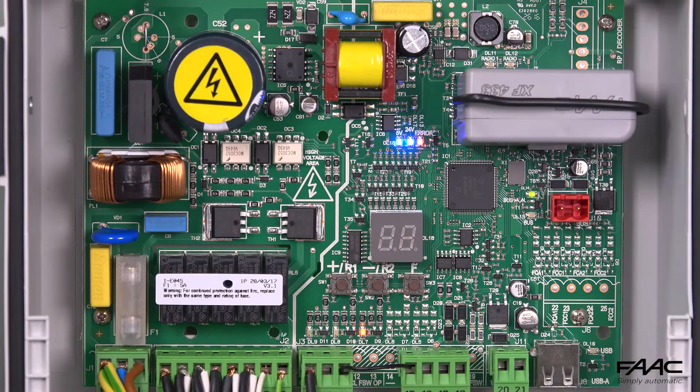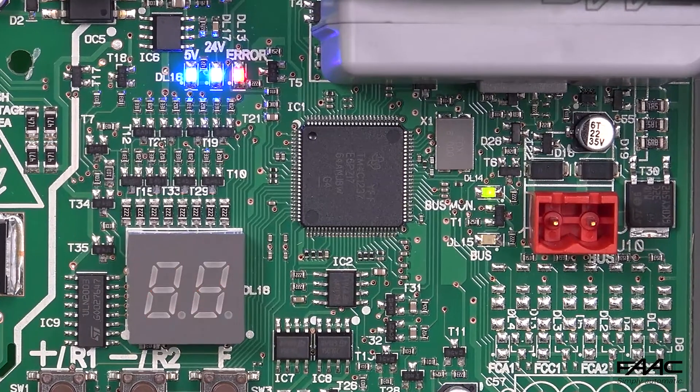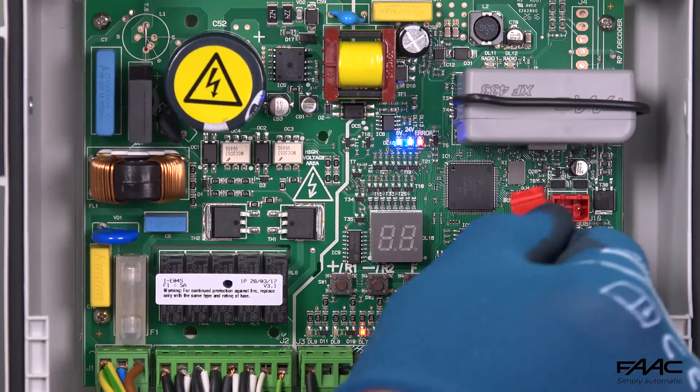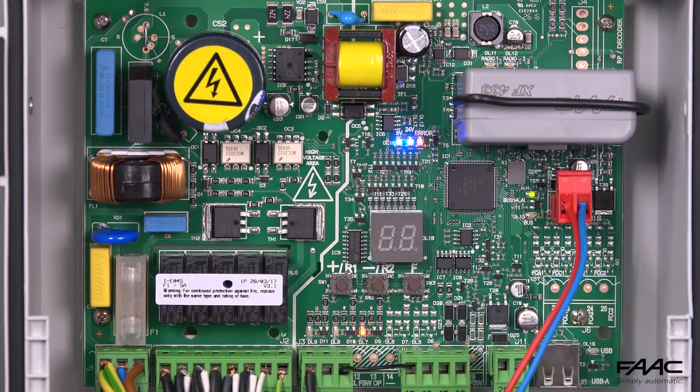After having installed the XTRB tag reader, as indicated in the technical manual, connect the red terminal of the bus to the electronic control unit, in this case the E045, and make sure that the two blue LEDs on the reader light up.